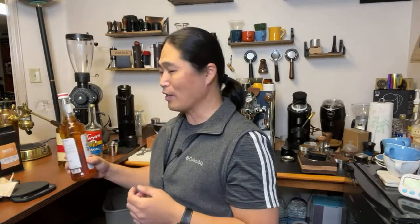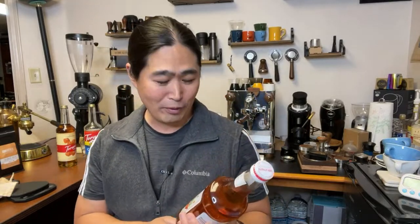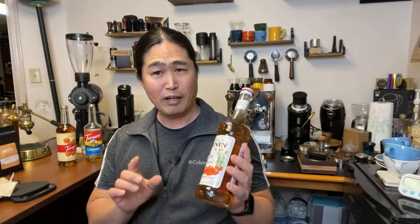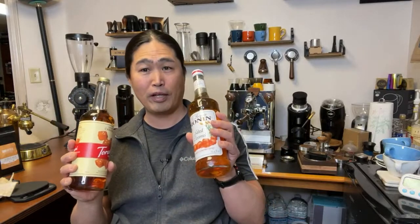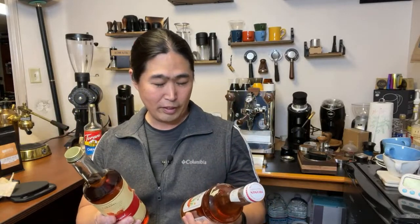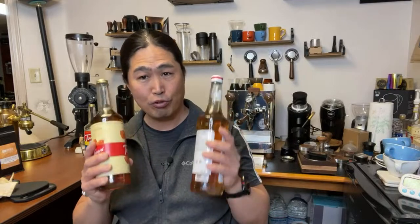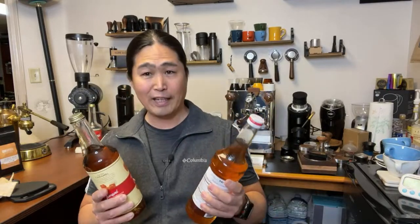Monin is a syrup I just got. I bought it from the World Market right down the street from here. I heard great things about it. They are about the same price - both ten dollars each. And if you're looking at the ingredients, they both use pure cane sugar. So they're both sugar, not fructose. I really like that.